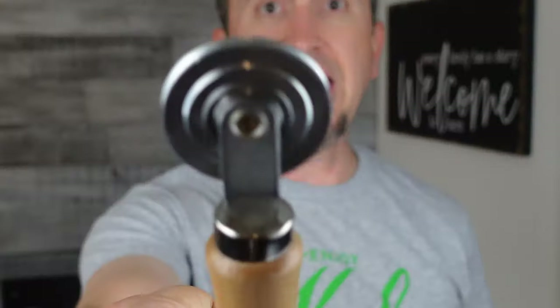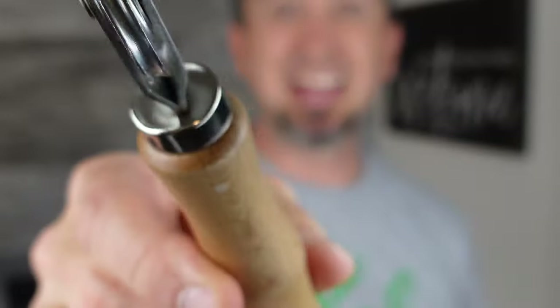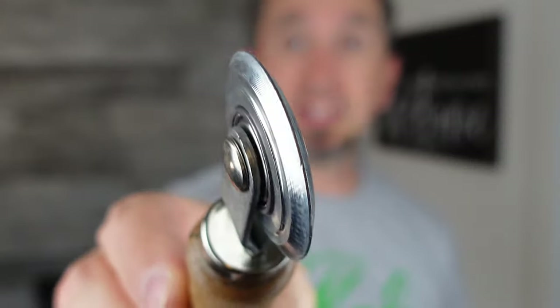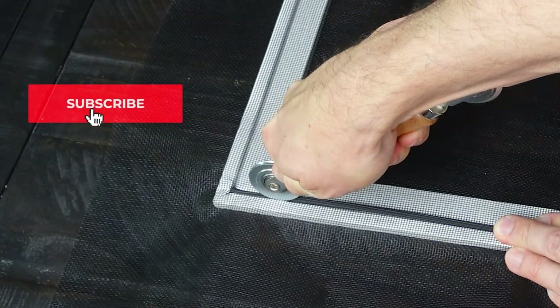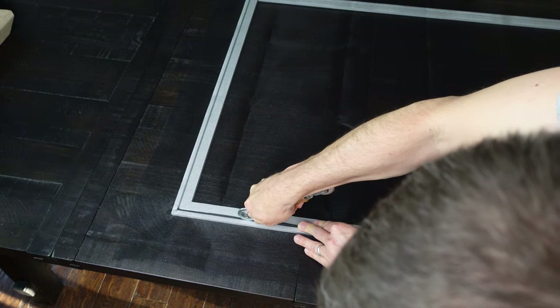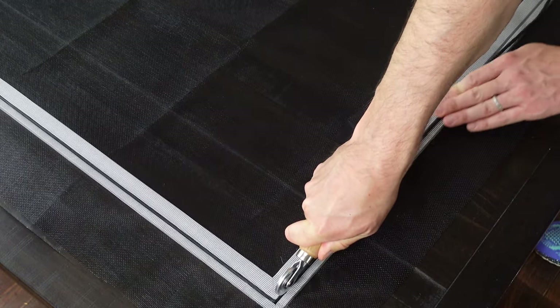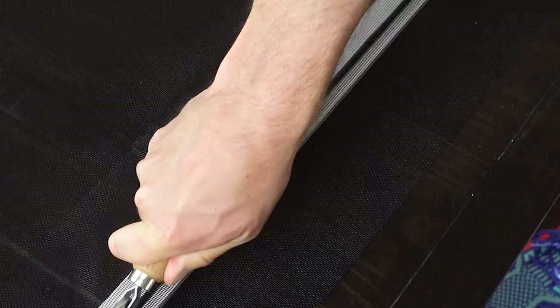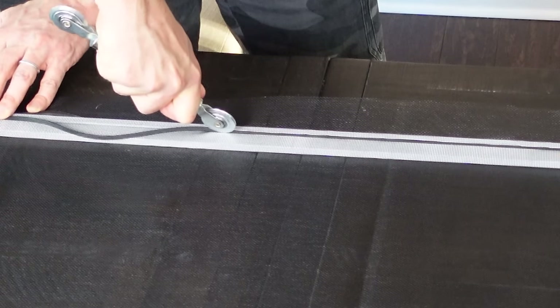Grab your roller. The roller has two ends. The first end has the grooved side, which you'll use at first to get the spline kind of set in place. Once you have it set in place all the way around, you have the pointy end — it honestly looks almost like a pizza cutter — that you'll use to push it further down into the channel. As you work with the grooved end, please be careful not to push too hard. The purpose is just to get it in place; if you push too hard, you will rip the screen material. Work it all the way around the screen. Don't worry about pulling the screen too tight — when you push the spline all the way into the channel, it's going to tighten up and become nice and firm.